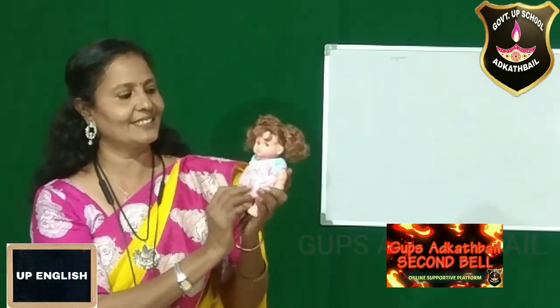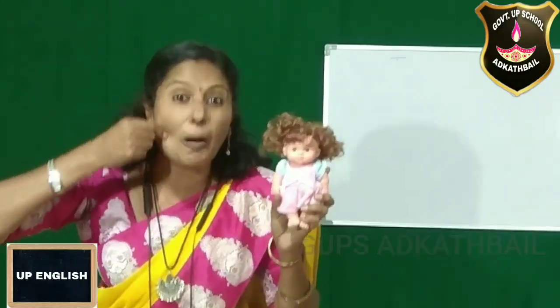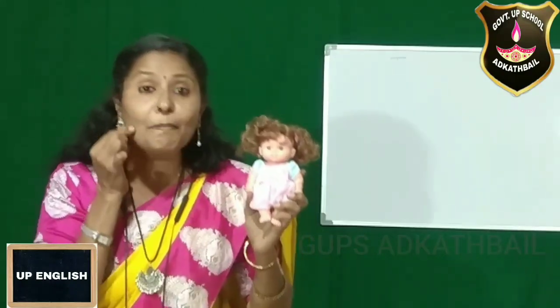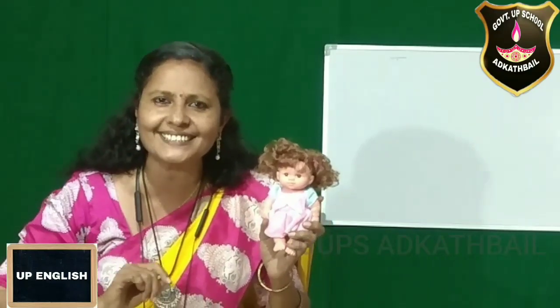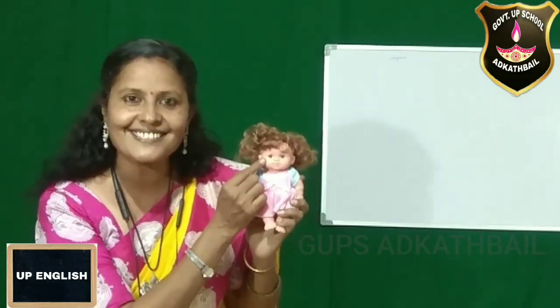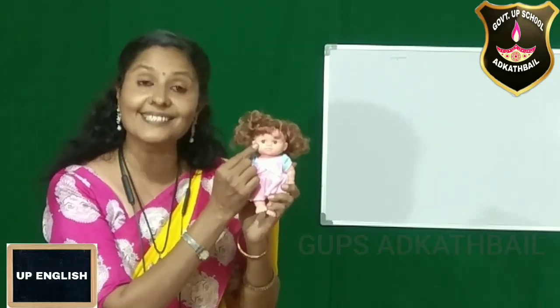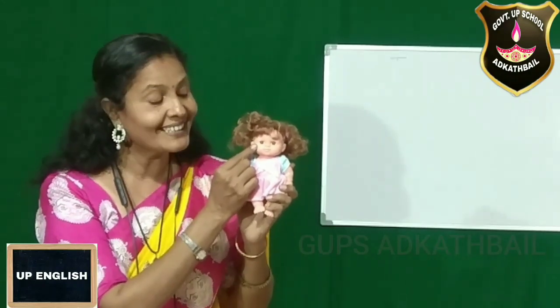Then, look at the cheeks of the doll. It is chubby — chubby cheeks. So many of you will be having chubby cheeks, isn't it? Then what about the eyes? The eyes are blue and shiny.